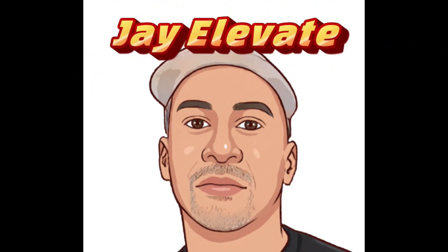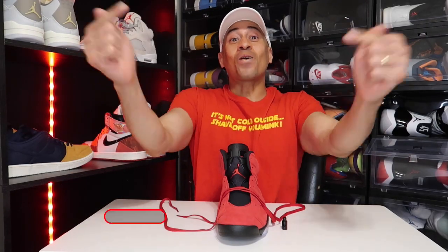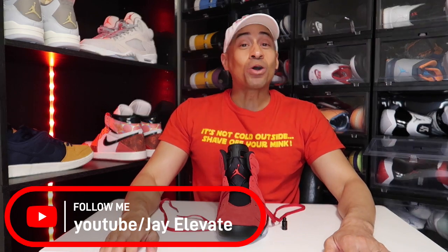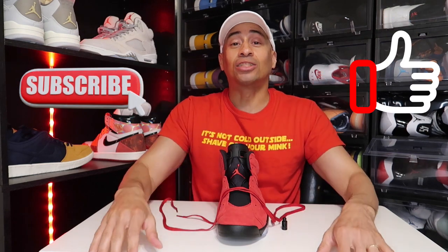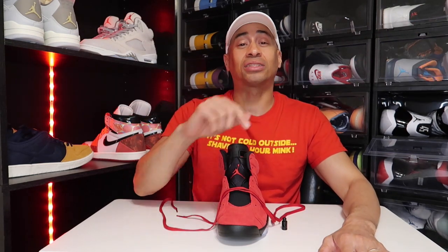Family, it's your boy J.E. Elevate and we about to levitate. Welcome back to another video. If you are new to the channel, subscribe — it's free. Don't forget to throw a thumbs up before you leave, drop something in that comment section because I love interacting with y'all. Today I will give you a tutorial on how to factory lace your Air Jordan 6. Let's jump right into it.